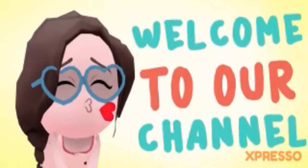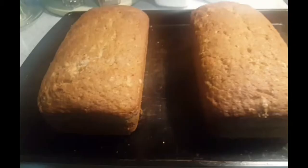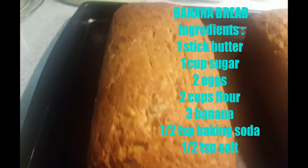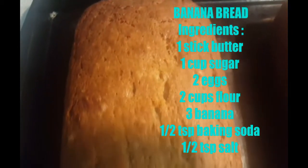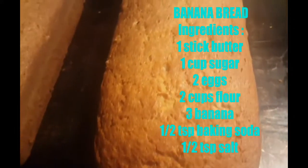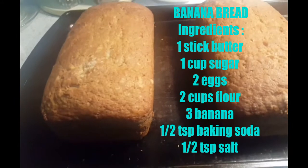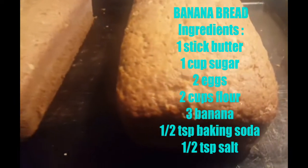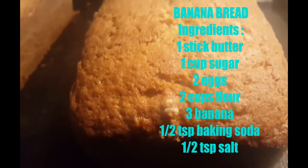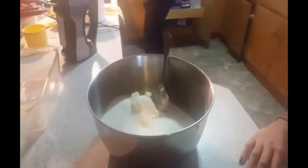Hi guys, welcome back to our channel! Today's video is cooking time. To come up with this moist and soft banana bread, we need one stick of butter, one cup of sugar, two eggs, two cups of flour, one half teaspoon of baking soda, one half teaspoon of salt, and if you want, you can add chopped nuts or raisins. So without further ado, let's get started!